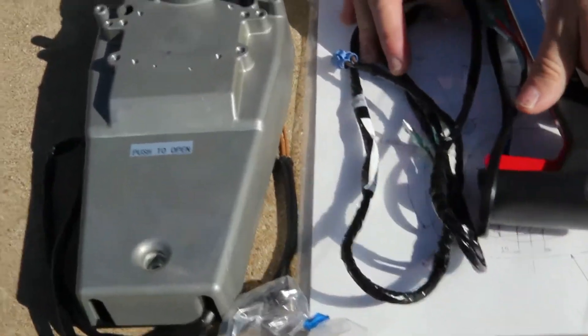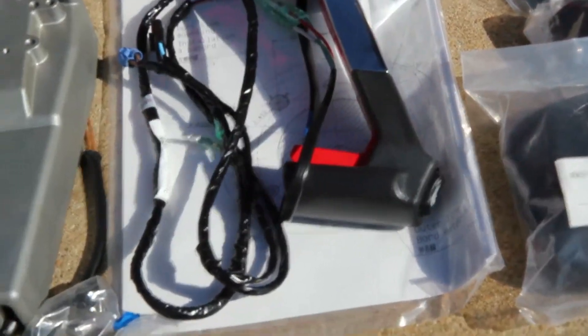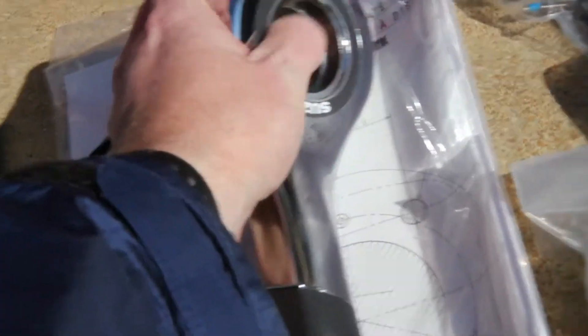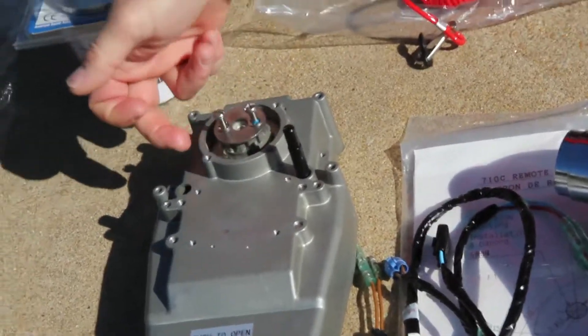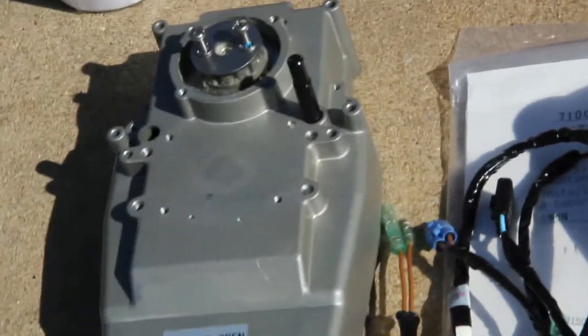And what all plugs into this control box? This will be your trim, and it also has your neutral switch built in for safety. The cables will come out the bottom here. The neutral switch — you push the button here and when it comes out of neutral there's a micro switch on there, so it has to be in neutral to start the motor.